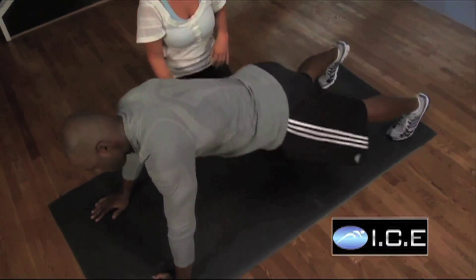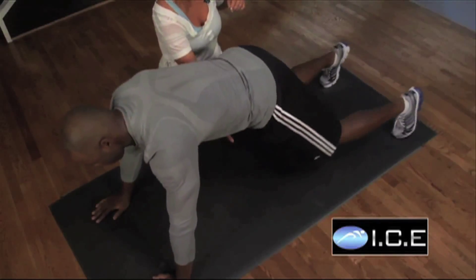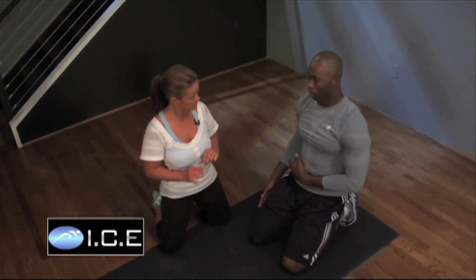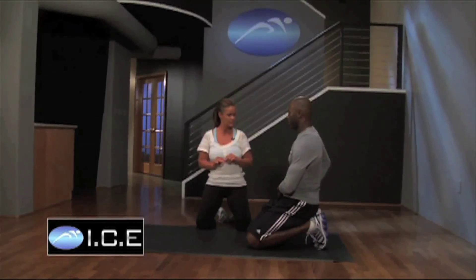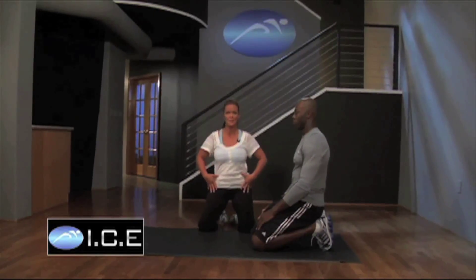Go ahead and do a few fast-twitch reps, just shifting side to side. This is great for footwork — if any of you play basketball. Stop and rest. Marcus made a great point: you're going to feel a lot of stretching in the hip capsule, which is great because we really want to keep our hips open — a huge part of staying healthy as we get older.